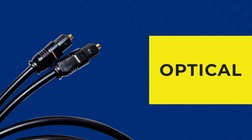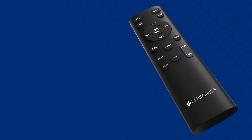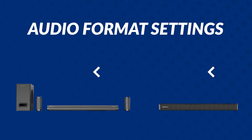For TVs or other set-top boxes having an optical port, use an optical cable for connecting the TV and soundbar. Use the Zebronix remote to enter optical mode in the soundbar. You can open TV settings and search for audio, sound, or external speaker related options to activate optical audio output. You can set Auto for a soundbar supporting Dolby; for other soundbars, you can select PCM format.